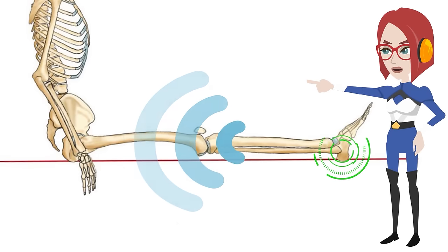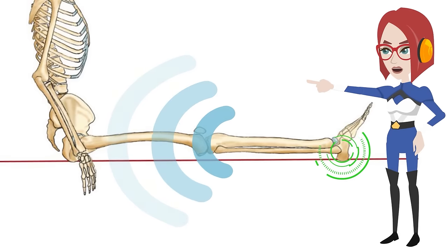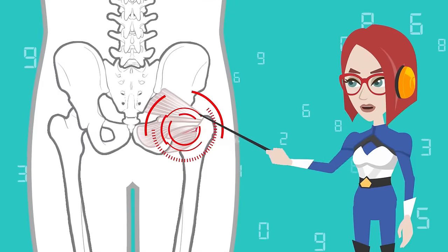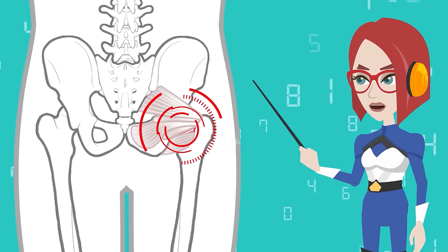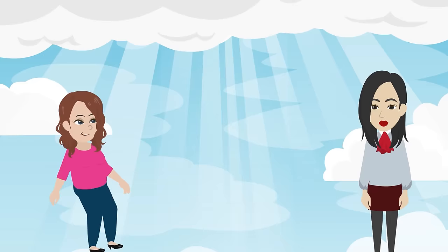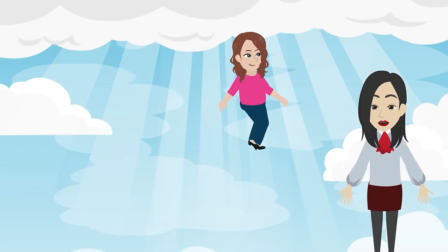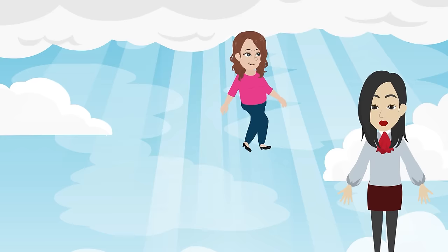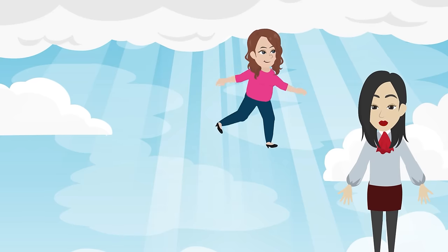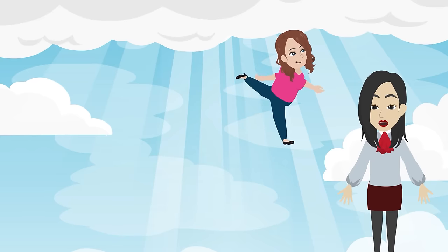It transmits vibrations throughout the leg by stimulating the heel bone. Then the misalignment and distortion of the muscles at the base of the hip joint are adjusted. By doing it in a relaxed way, you can let go of the ego that your stiff muscles were holding, and truly regain flexibility in your mind and body.